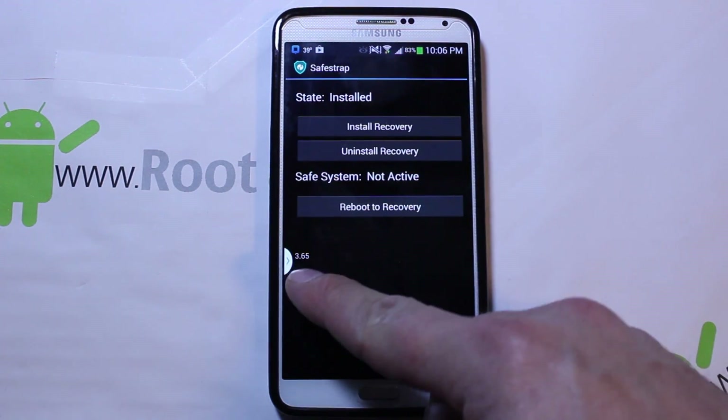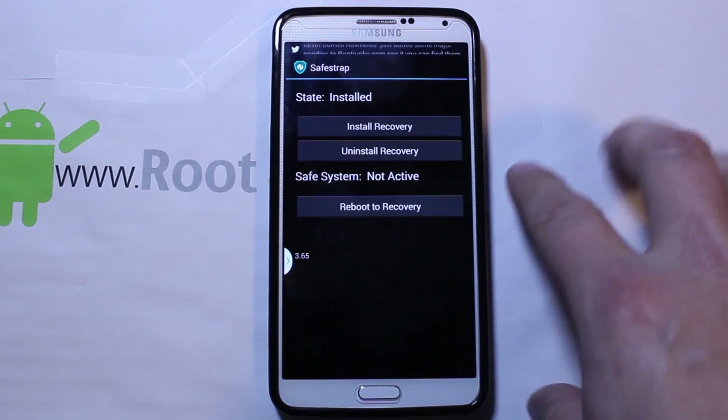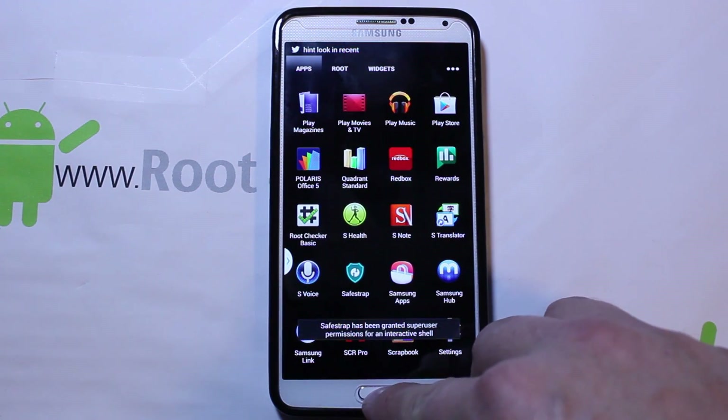It is SafeStrap 3.65 and now everything is fully functional on SafeStrap along with the reboot to recovery feature. So all that being said...